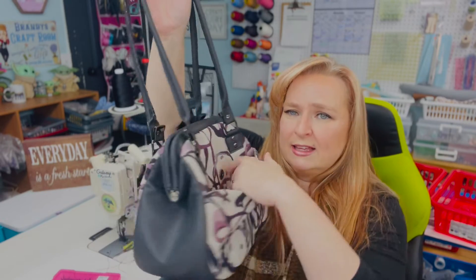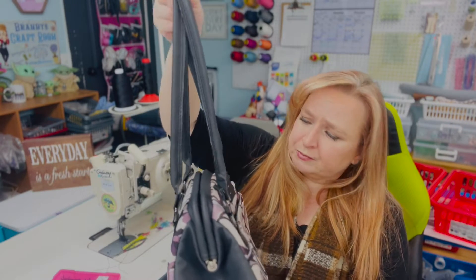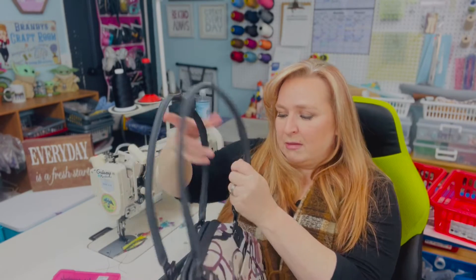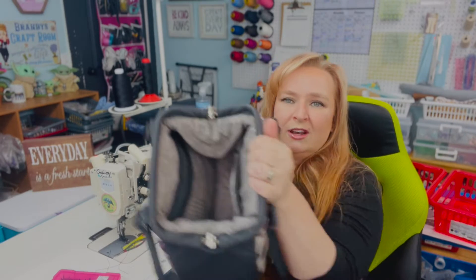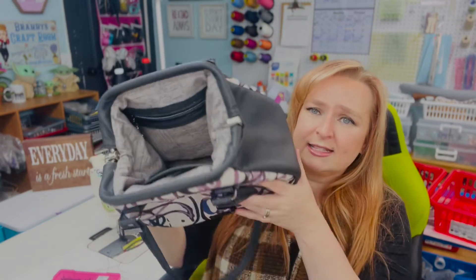Let me show you some of the amazing features of this bag. It has a magnetic slip pocket on this side. Check out that shape — it is a birch bag. My favorite thing about this is how it opens with the frame. This is the small version; there is a large and a small version for the pattern. The frames can be purchased at Emma Line Bags.